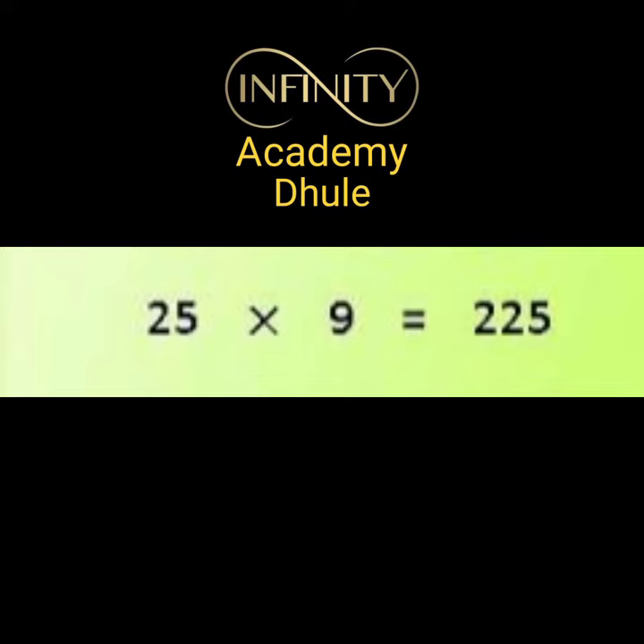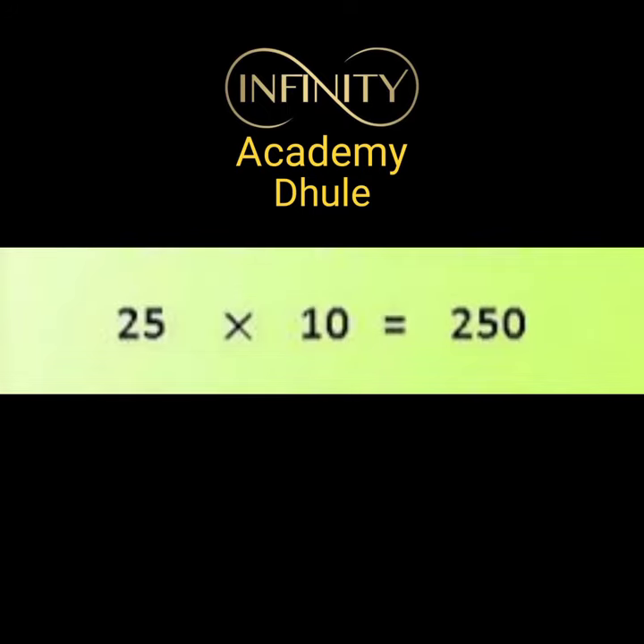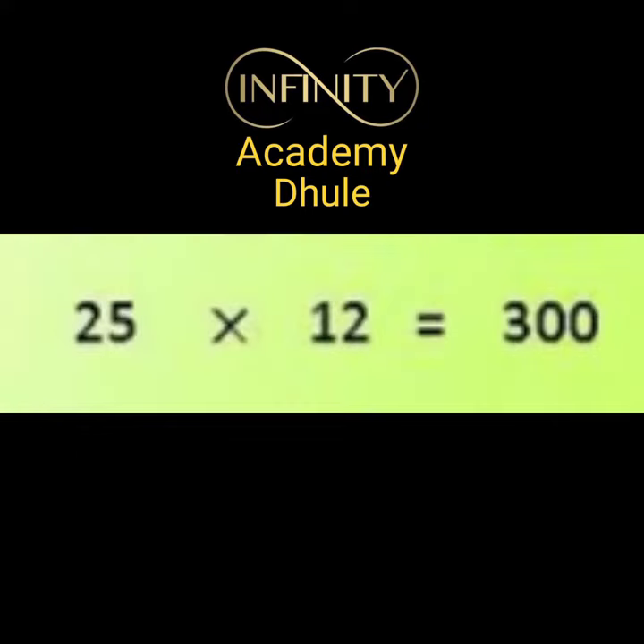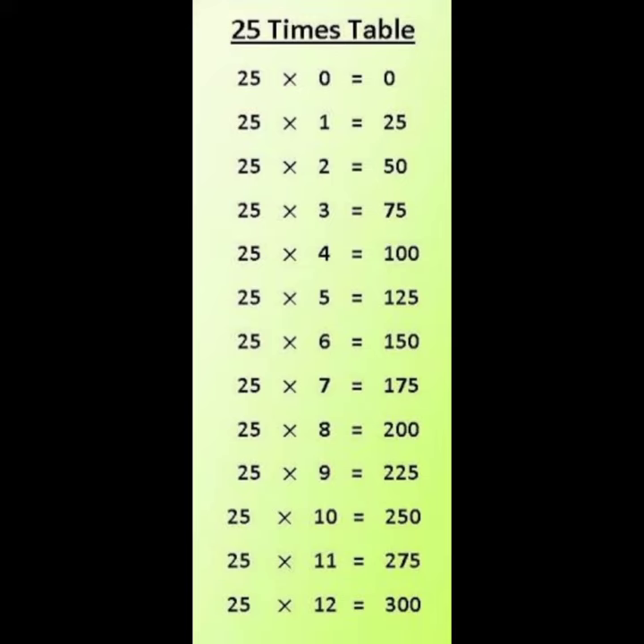25 nines are 225. 25 tens are 250. 25 elevens are 275. 25 twelves are 300. Let's repeat.